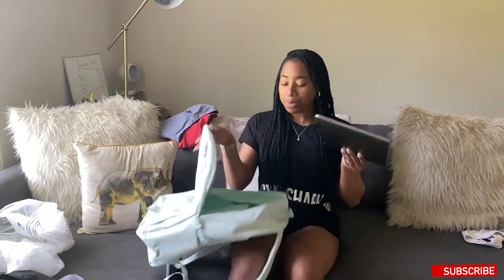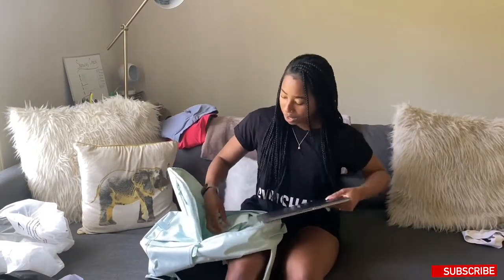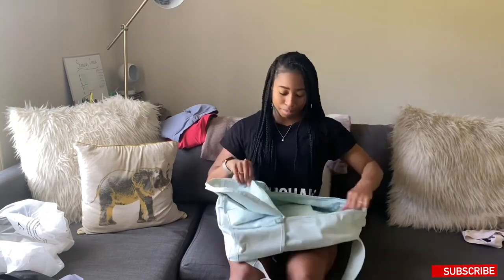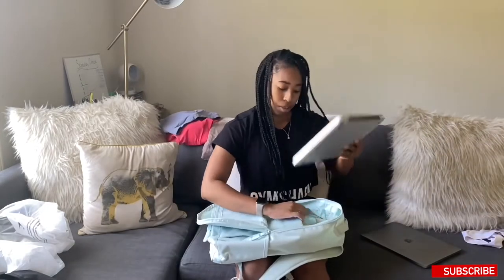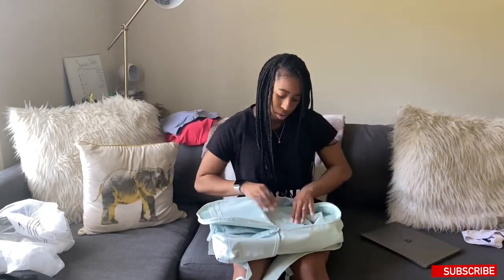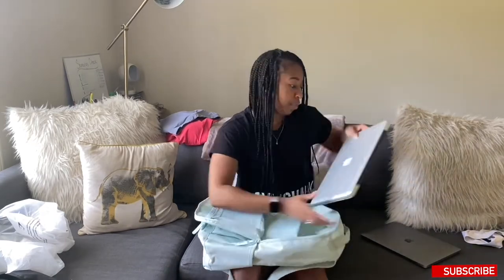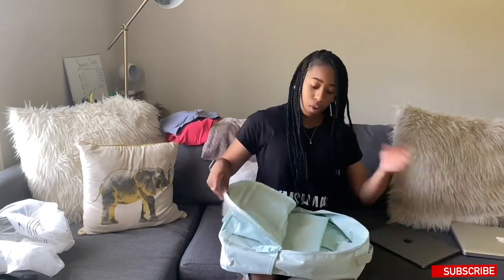Here's the cute laptop velcro strap — she fits like a charm. I bet my old laptop could fit too because this bag is big. Fits like a charm — I love this backpack.